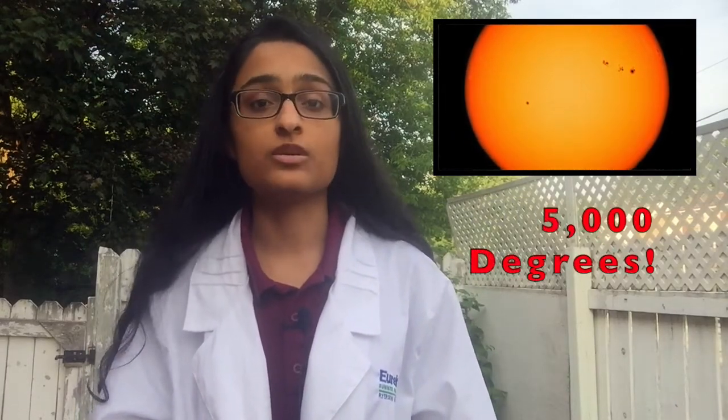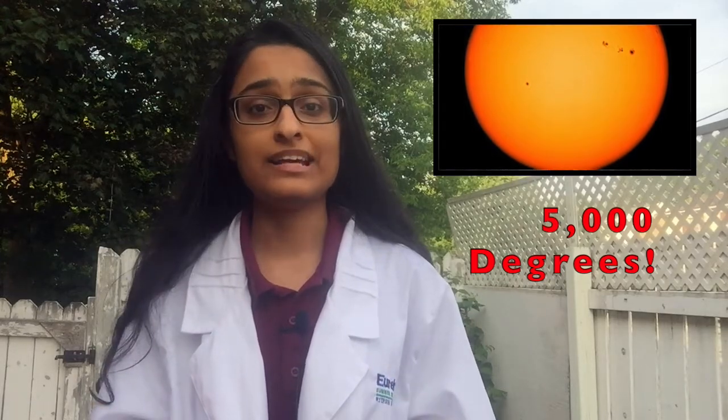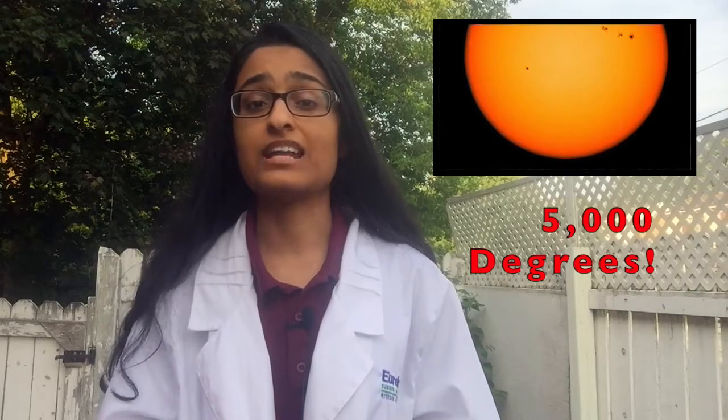Big word, I know. But let's break it down. The photosphere is the first visible layer of the Sun that we see as sunlight. It usually has a temperature of around 5,000 degrees Celsius, which may seem like a lot, but that's actually much cooler than the temperature of the Sun at its center.